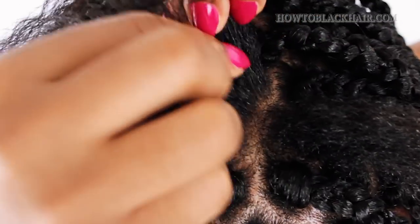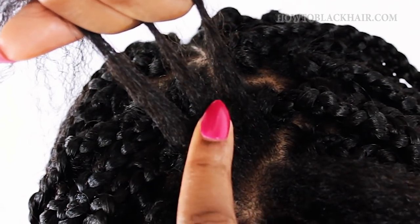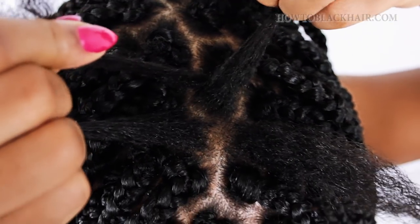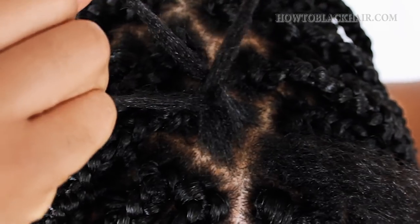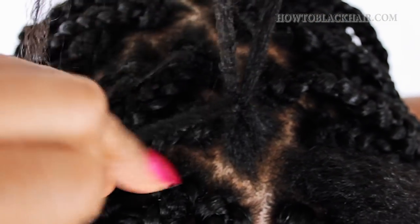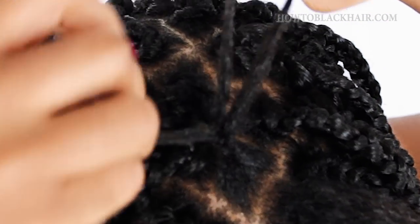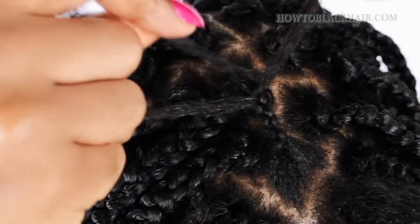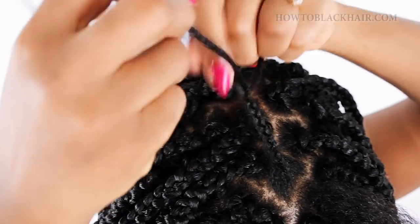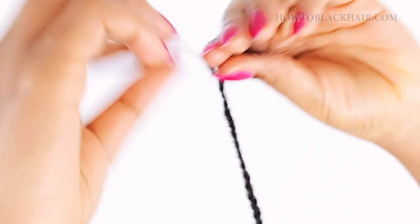Taking one section, you're going to divide it into three equal pieces. This is the first way I'm going to show you how to box braid. You want to overlap one piece over the other — I always overlap the middle piece to the left and then the new middle piece to the right — so that it creates a three-strand braid. Make sure to rotate each middle piece back and forth so that you have a neat braid right before you begin box braiding. I highly suggest this technique for beginners because it makes it a lot easier to attach your braiding hair and prevent ends from sticking out.